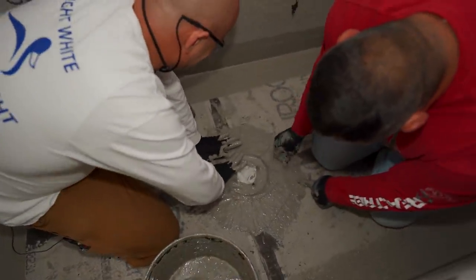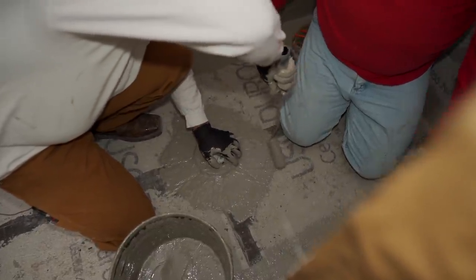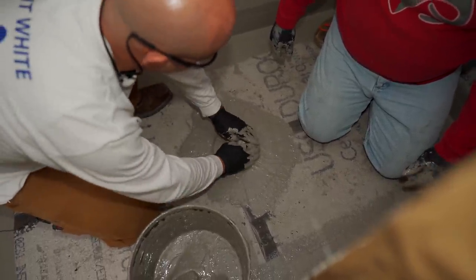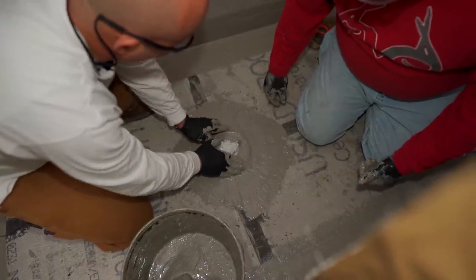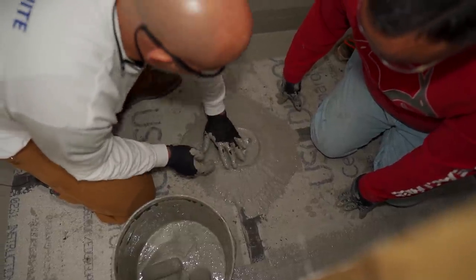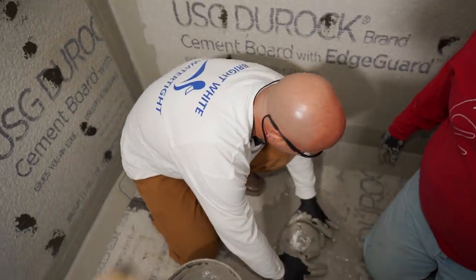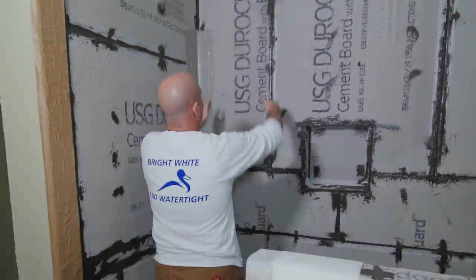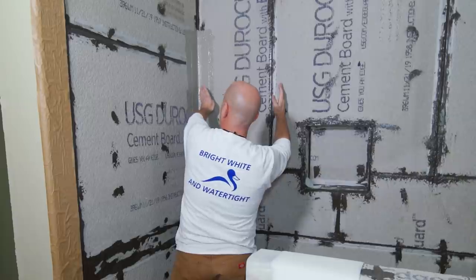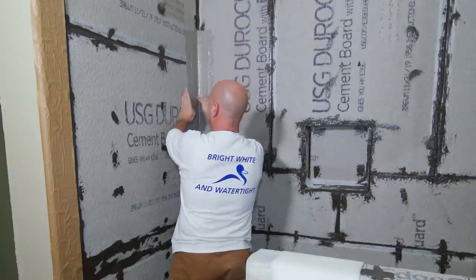Hear the popping? That's air from underneath it. Get this all down nice and flat. Notice I keep pushing there to make sure that's the main area — I want to make sure that's nice and snug down there. Then we'll do a target patch that'll set up over the whole thing. We're going to install one sheet right here which is going to come out to the corner and pass the reinforcement by two inches. This reinforcement piece is six inches: three inches here, three inches here. So I'm going to bring two more inches onto this side.